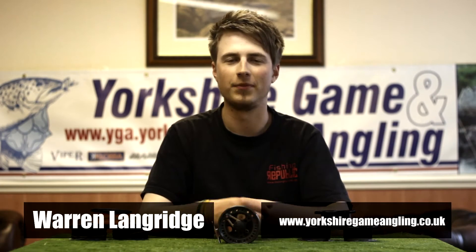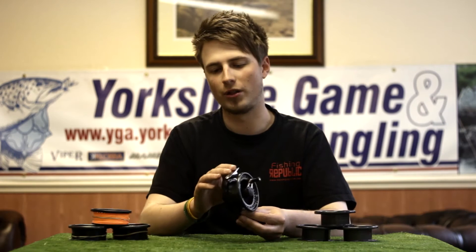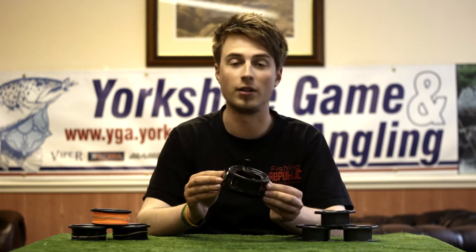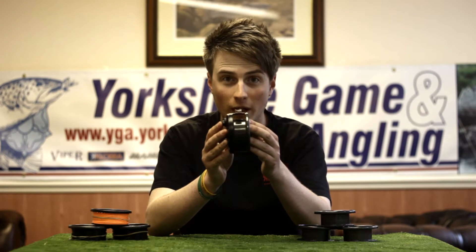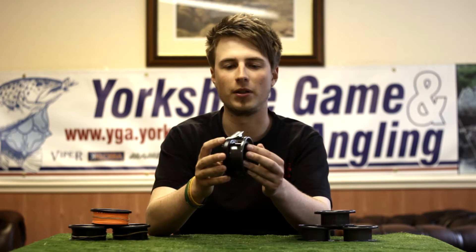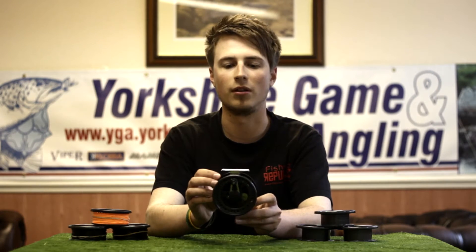Hi, Ryan Warren from Yacht's Game Angling. Today I'm going to show you the Low Flash Cobra Multiplier Fly Reel. It's rated for a 7 to 8 weight. It's a large arbor design. It's also quite a wide design on there, as you can see, which will accommodate plenty of backing — probably around 75 yards with a WF7 line on there.